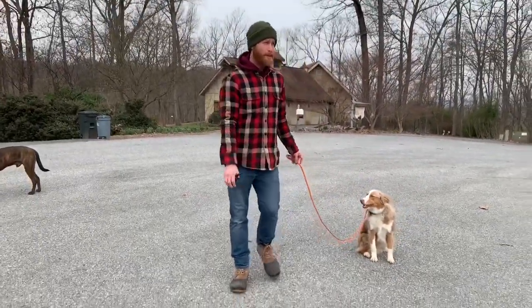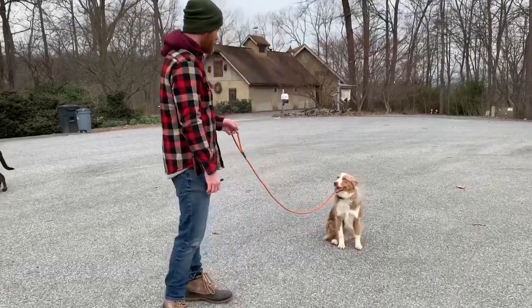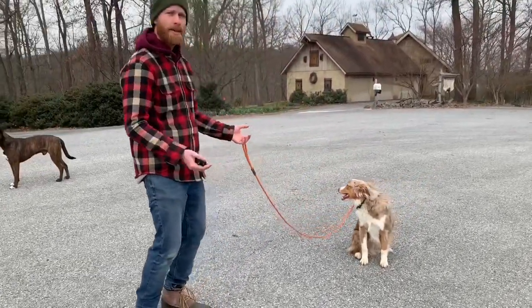Still far from perfect, but much better from yesterday. So that's good. Even the mind is feeling better.